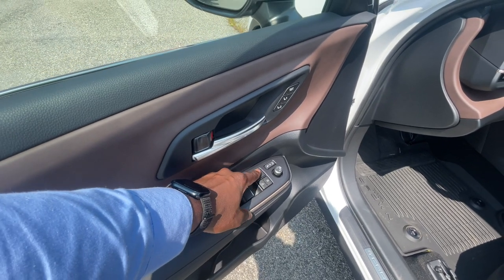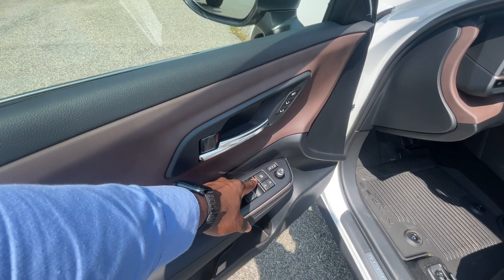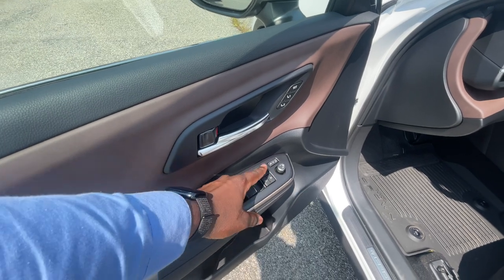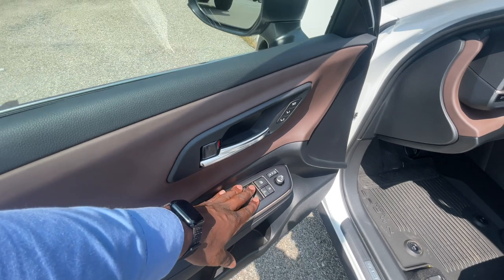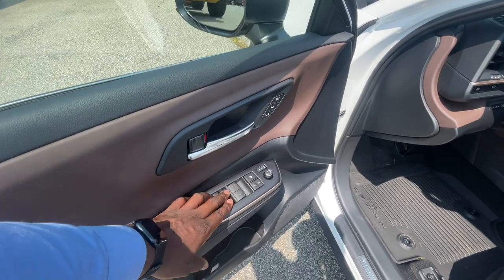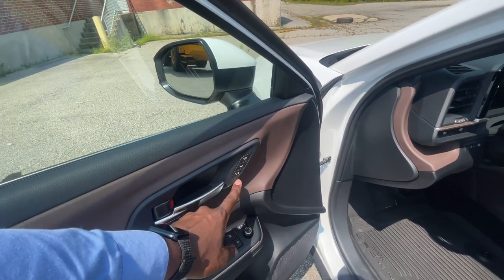You get window locks to lock the passenger and back windows — if you don't want your passengers to put the windows down, you push this button here and that'll lock it out. You also get lock and unlock buttons for the doors right over here, and you get automatic power up and down windows for all four windows. You also get the seat memory controls right up here on the door as well.